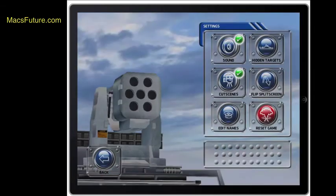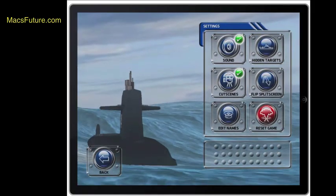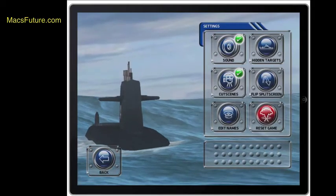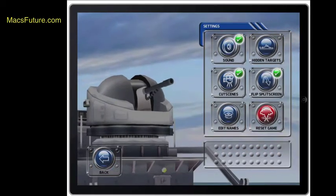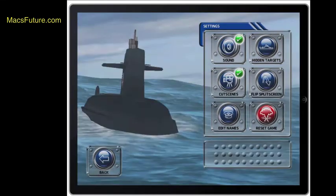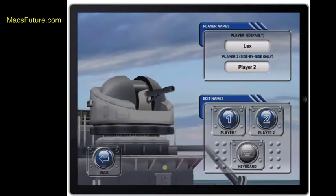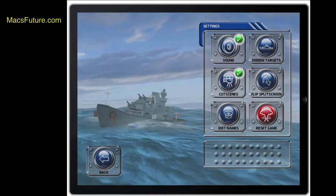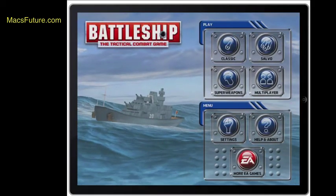In settings, you can turn the sound off or back on. You can have hidden targets. You can have cut scenes — I think that's when it shows the missile hitting your boat after a hit, which is pretty cool. There's a flip split screens option that swaps the sides. And there's also an Edit Names option — right now the names are Lex, Me, and Player 2. Overall, if you're into board games, my kids like it, and I've played with them. It's very cool that you can play on two iOS devices at the same time.